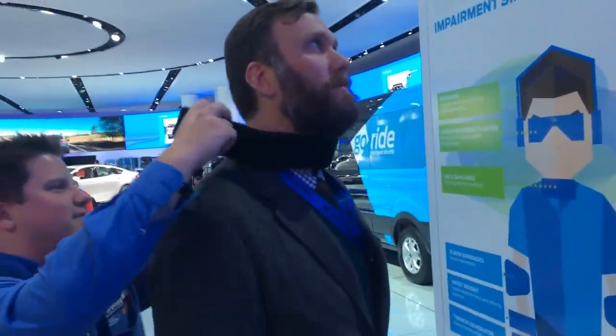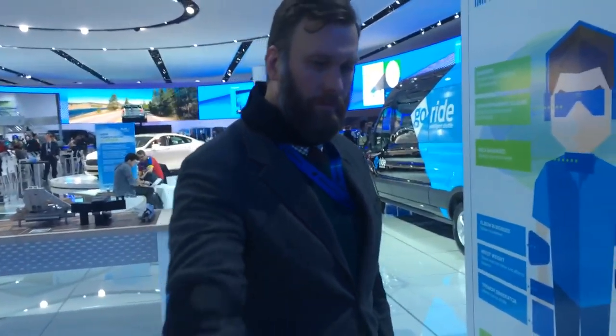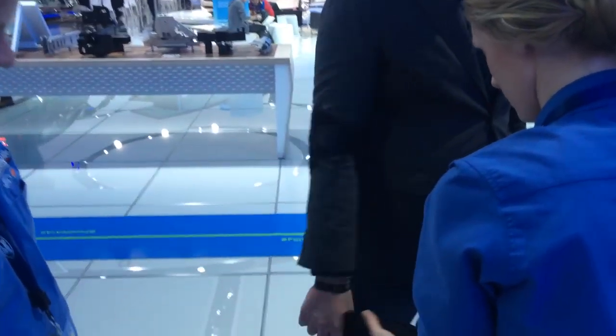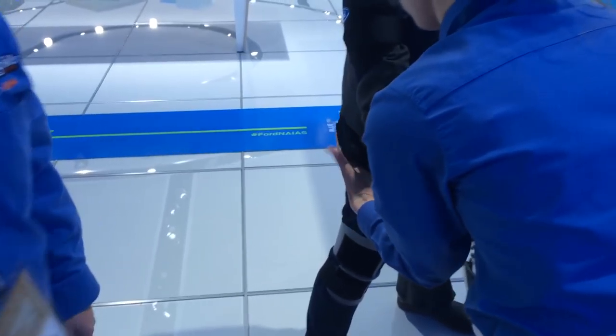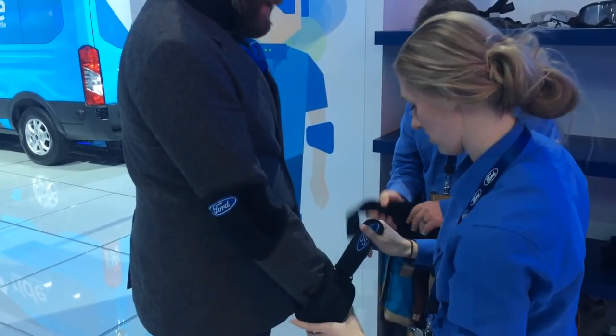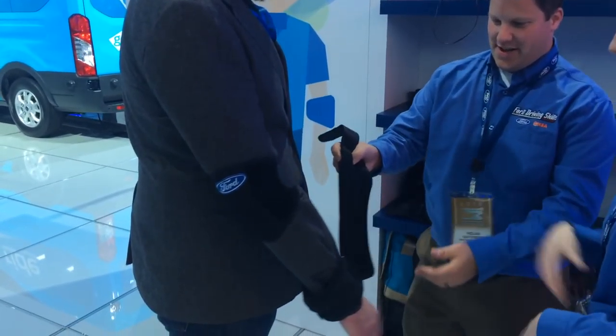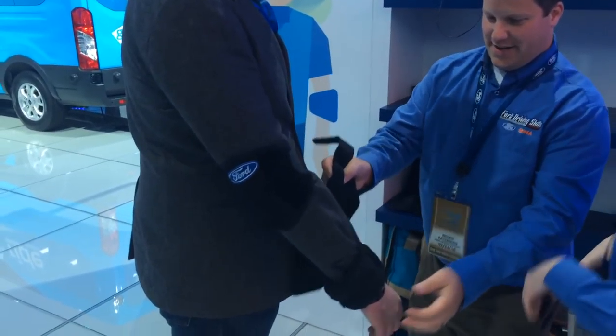This goes around your neck — just to limit your mobility in your neck. We're going to double up, so we have this one and another weight. The weights are really going to throw off your balance. A combination of the weights and the goggles that you're going to put on in a second, and you're going to get the full effect.